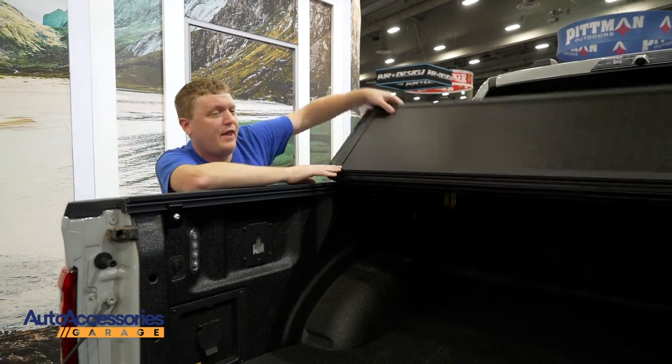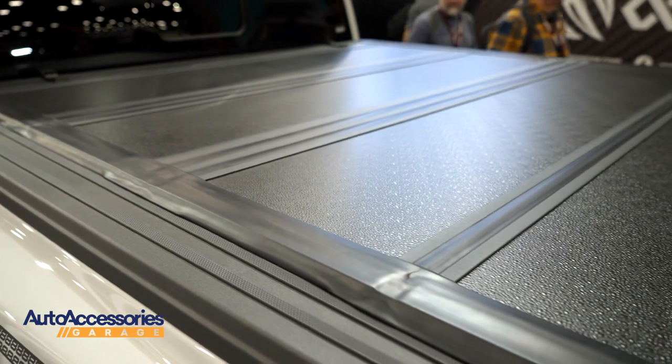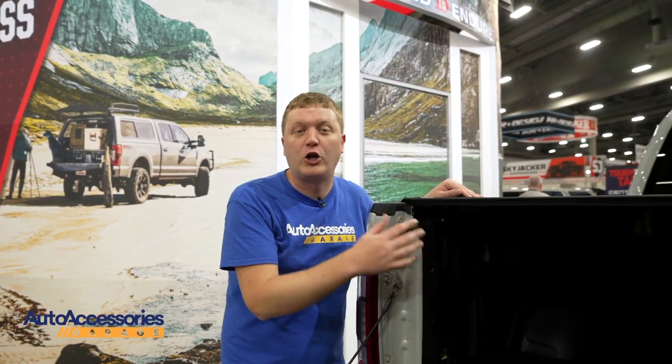They've designed these rails to take up as little space in your truck bed as possible, so you have plenty of room for cargo and gear. It's a completely drill-free installation on your truck — no permanent modifications needed.